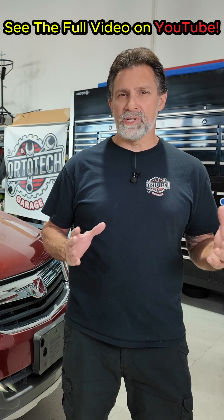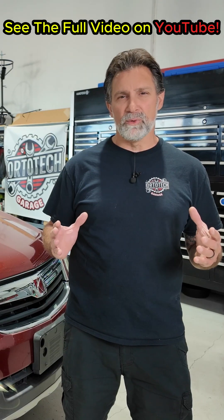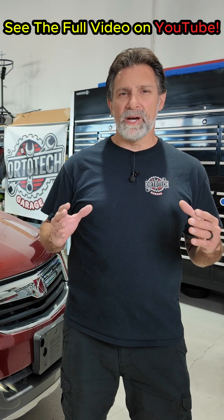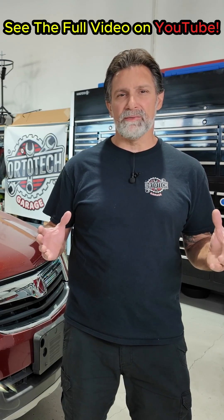So in this video, I'm going to show you what's really happening behind the scenes with the TPMS light. We'll scan the system, find out which sensors are dead, test the signals, and I'll explain exactly how the computer reads — and sometimes loses — communication with your tires. By the end, you'll know how to diagnose the system like a pro and avoid wasting money on parts you might not even need.